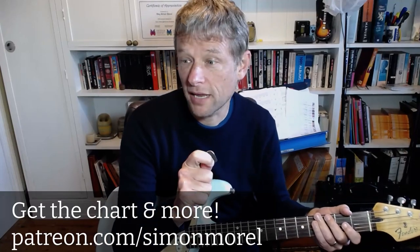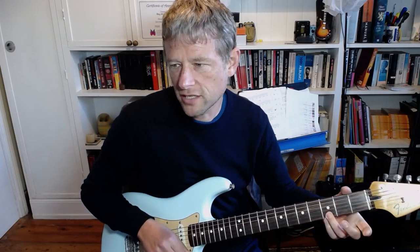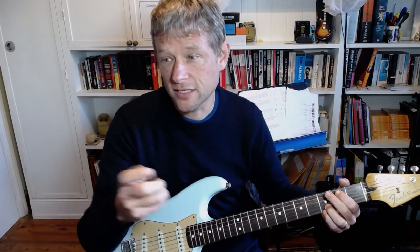Hey folks, we are going to learn how to play Cowboy Take Me Away by The Chicks today. We are just in regular tuning. It's a bit of an arrangement, but you're going to get the idea. Here's the chords.